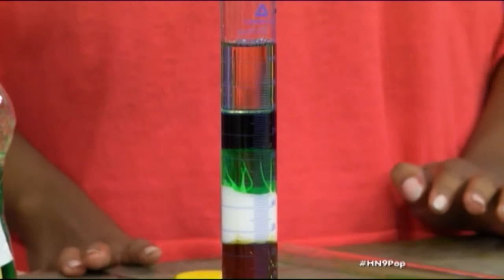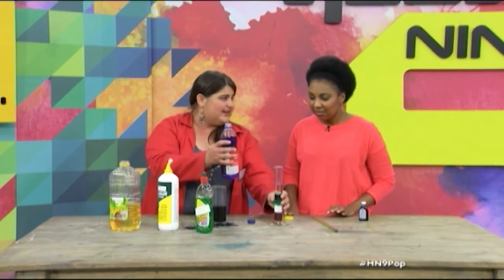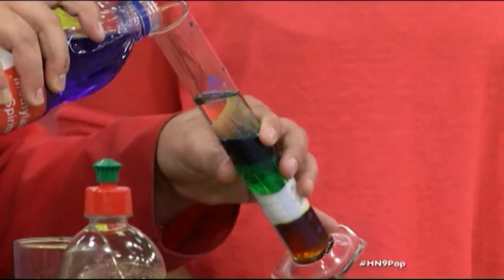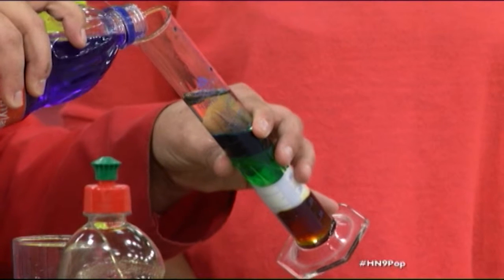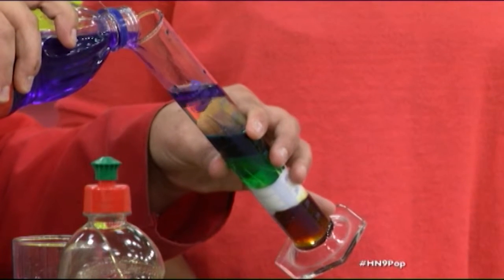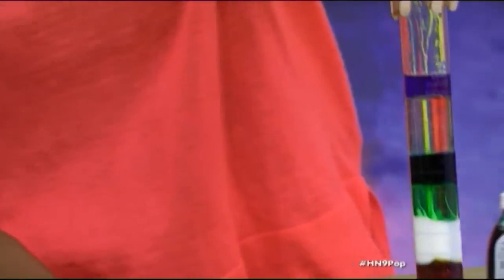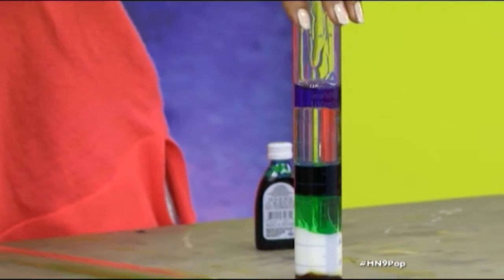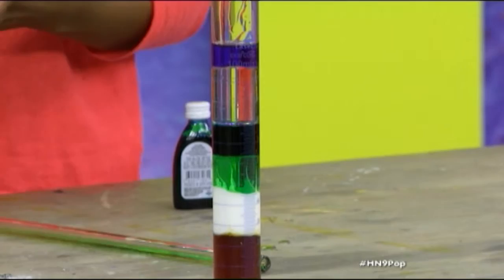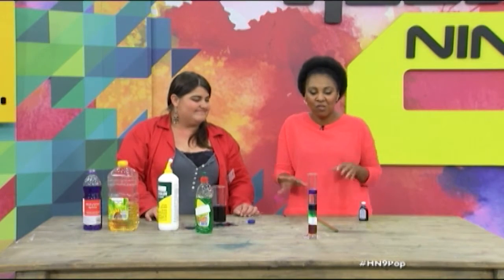And then the last one is spirits — methylated spirits. The reason why I chose that — you could use alcohol as well, it's also very light — but the reason why I chose it is because it's a nice purple, and I like colourful things. You can see it actually goes down first and then comes back up. This is a rainbow — it looks so amazing! Thank you so much, Nadine, for coming in today and helping us with our chemical bonds and making this amazing solution.